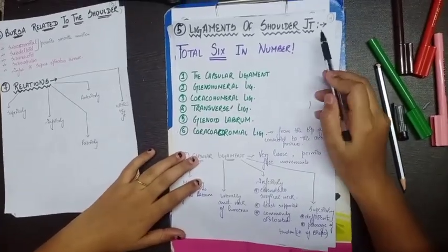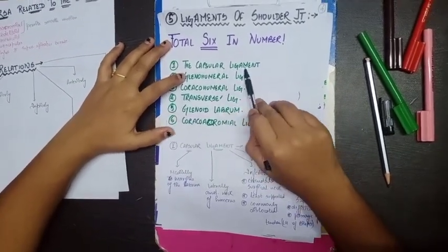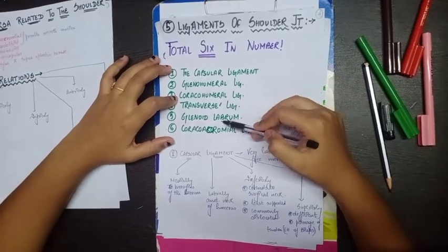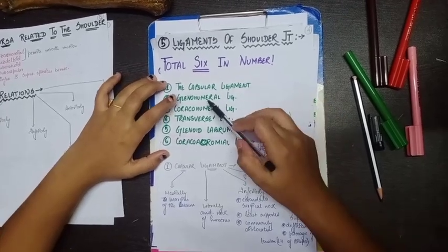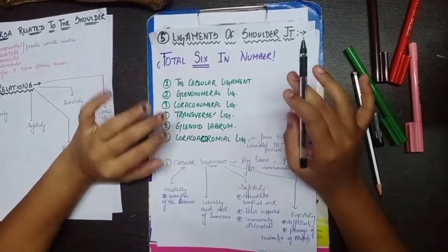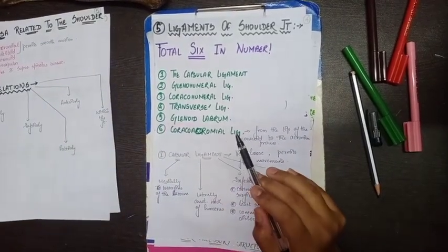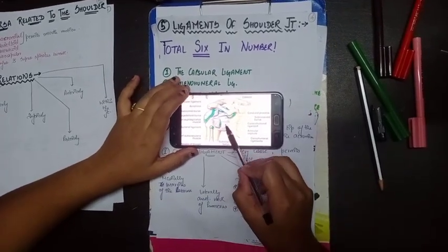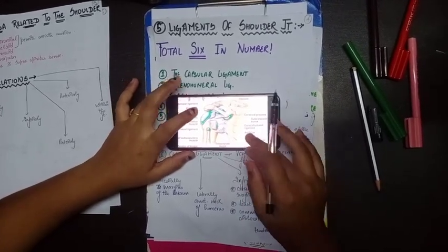Now for the ligaments of the shoulder joint — there are six ligaments to remember: the capsular ligament, glenohumeral ligament, coracohumeral ligament, transverse ligament, glenoid labrum, and coracoacromial ligament. With most of these names, you can identify the attachment points from the name itself. Here in the diagram you can see the articular capsule, which is your capsular ligament.